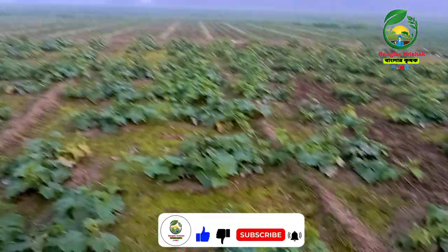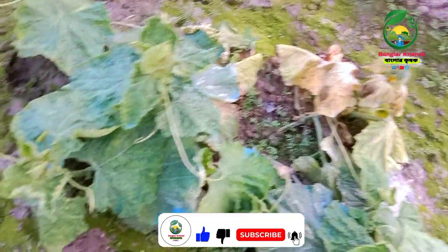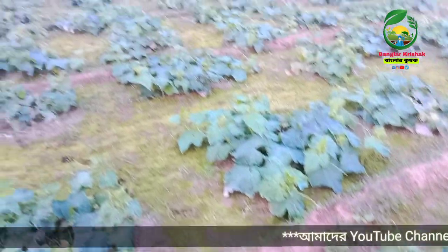We have to look at the trees and see how much the trees are in the area. The trees are very different. They have to look at the trees and see how much the trees are in the area. This is the tree.